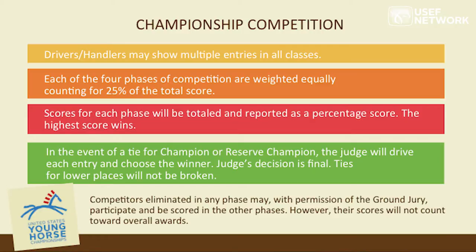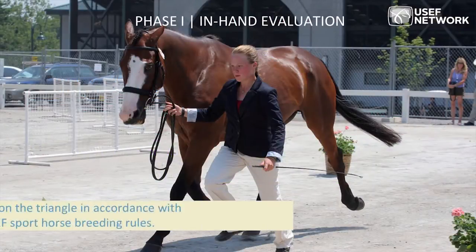An elimination from any of the competitions, with permission from the ground jury, allows you to carry on and continue to do the remainder of the championship. Moving on to phase number one: the in-hand evaluation.